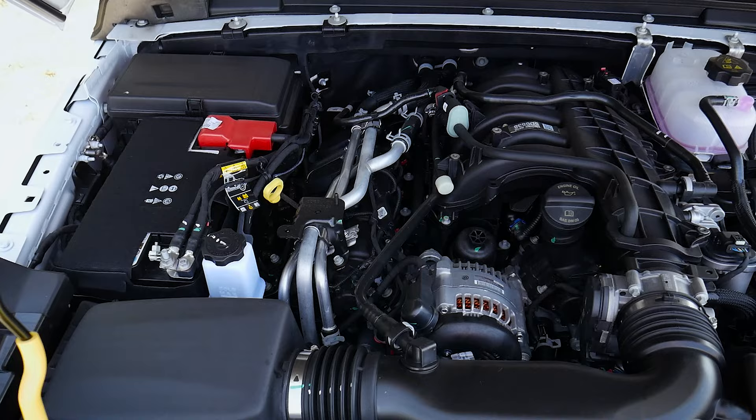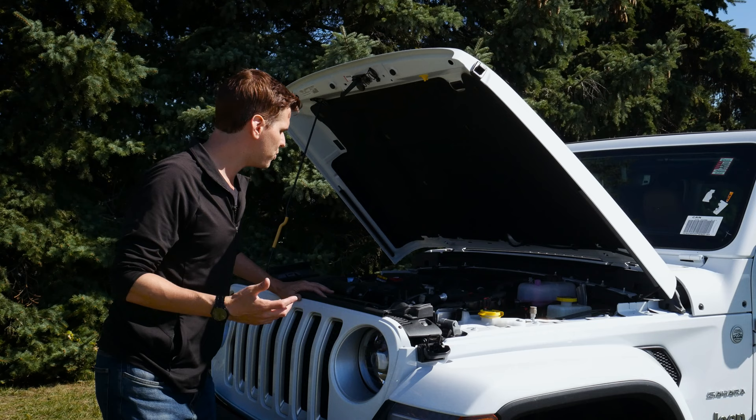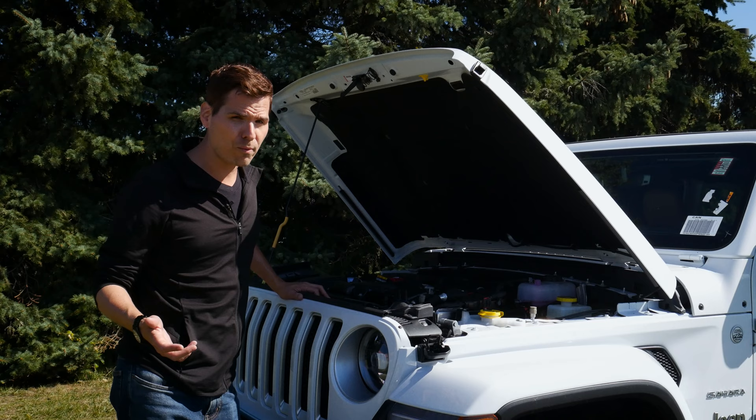This engine is the 3.6-liter Pentastar V6 — the same engine found in many other Jeep and Dodge vehicles. It's a fantastic engine. Power-wise, it pushes out 285 horsepower and 260 pound-feet of torque, which is an impressive amount and can handle pretty much anything you throw at it.